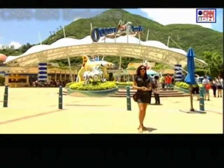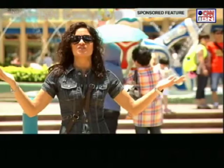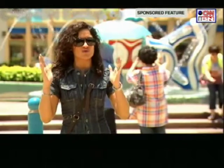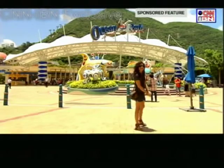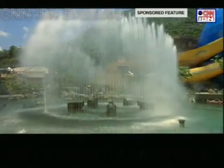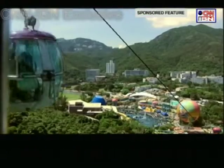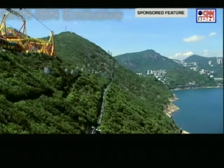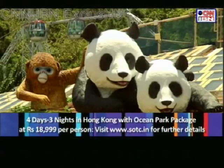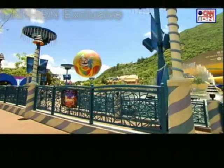Ocean Park is one of the largest oceanariums and theme parks in Southeast Asia. Apparently it's a huge attraction for Indians all over the world, which explains why I'm here. And it's supposed to have a lot of creative elements which we are looking forward to figuring out. Ocean Park is one of a kind, spread across 870,000 square meters among the mountains in Hong Kong Island. You get to experience the amazing underwater world here — pandas, dolphins, sea lions and sea jellies. Name it and they have a special zone dedicated to these animals.